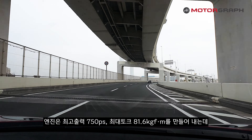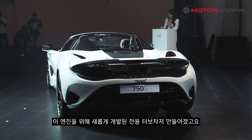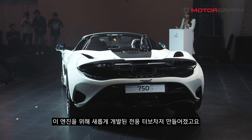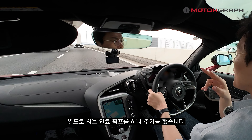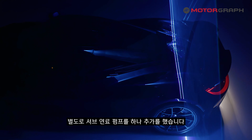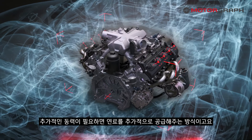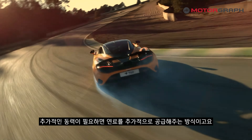The engine produces a maximum output of 750 horsepower and maximum torque of 81.6kgf·m. A dedicated turbocharger was specifically developed for this engine, and a separate sub fuel pump was added to inject more fuel. Under normal road conditions only the main fuel pump is used, but when additional power is needed, the sub pump supplies extra fuel.